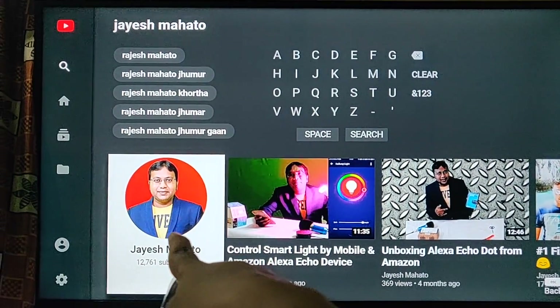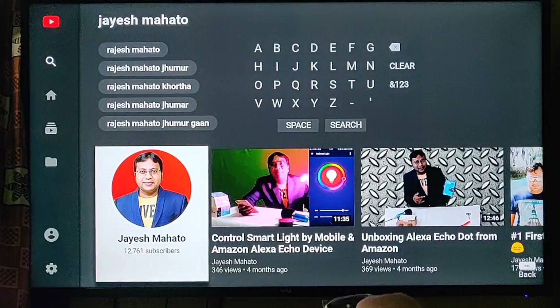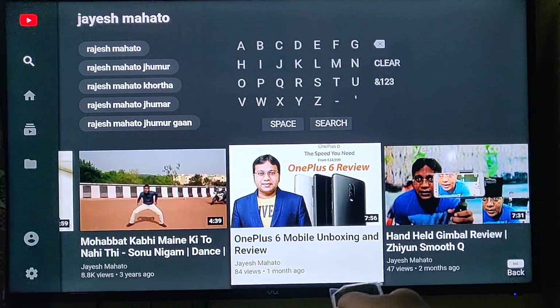That's cool — that's me! These are my videos. Wow, these are all my videos.